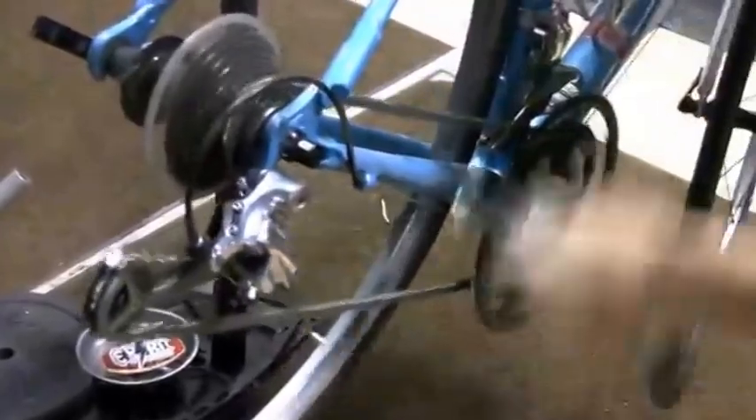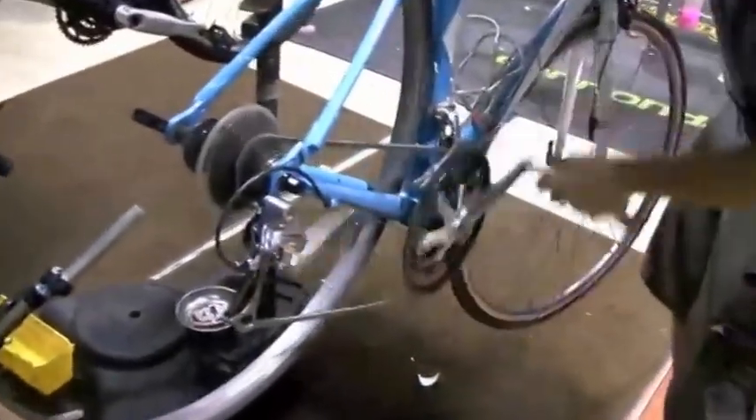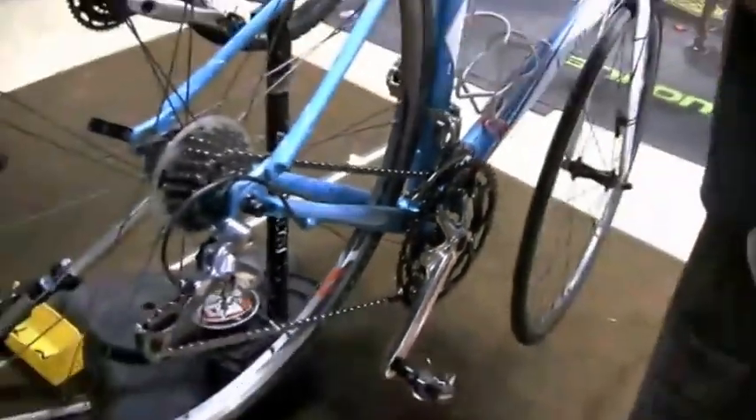Very simple fix. Then we'll check the front derailleur — it's also working pretty well. Come in with the rag, clean the chain, get all the gunk and nastiness off. Check your tire pressure — on a tire like this on a road bike, between 100 and 110, depends on the rider's preference.